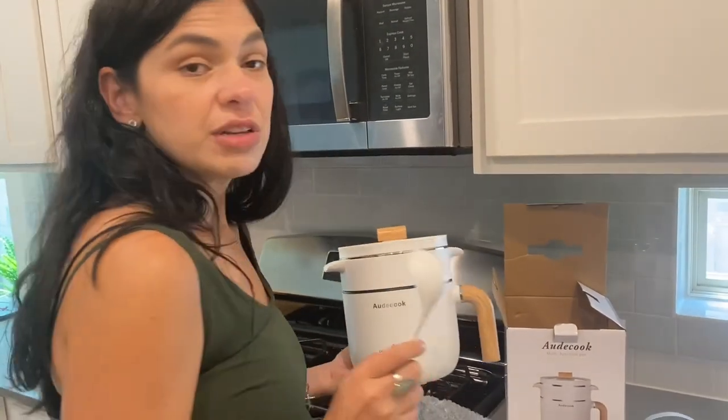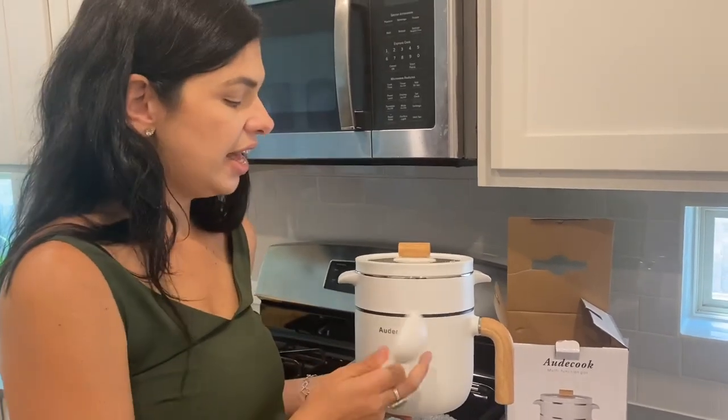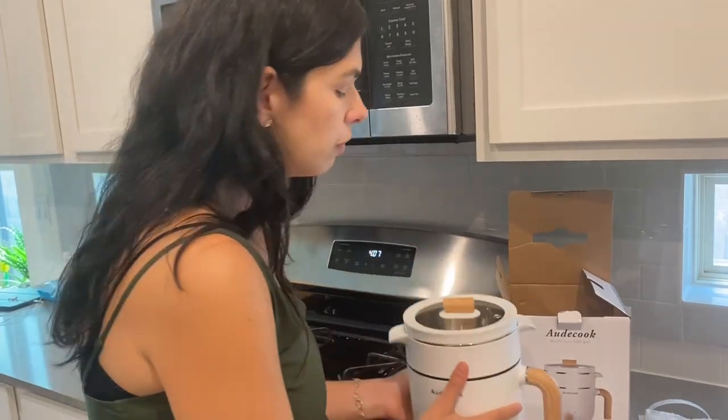So I will prepare some food for my daughter. You will see how easy it is to cook inside this pot. And also it's very easy to clean it. I will show you later.